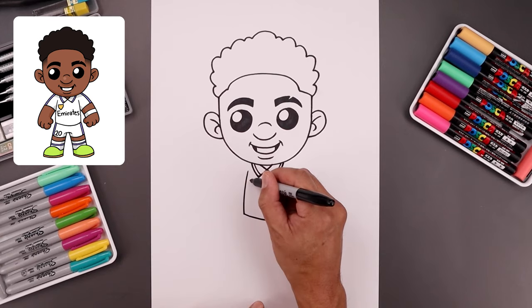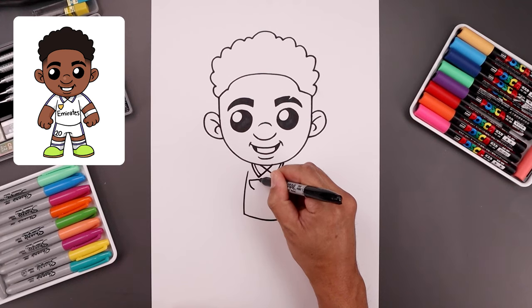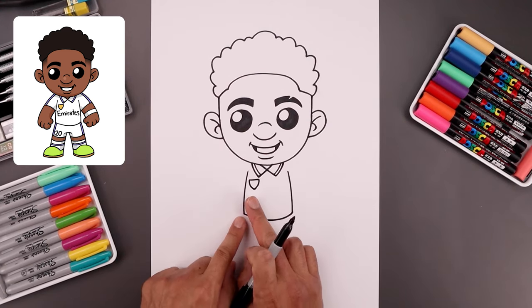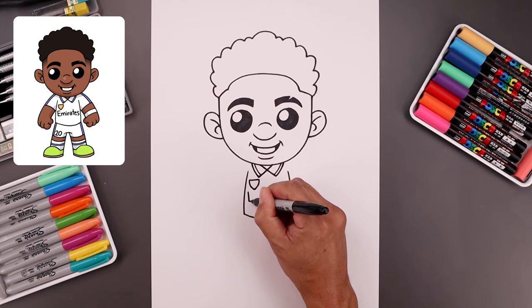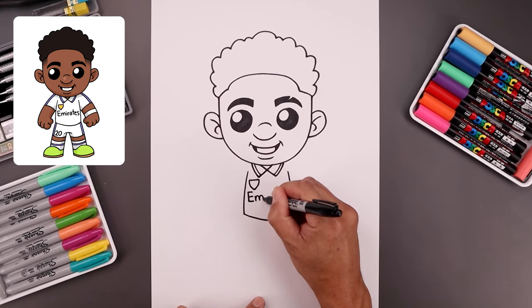Then we'll add a little bit of detail inside the body. Let's start on the left side with the crest — start with a straight line, and then from the ends bend this down and then in towards the bottom. Now I'm going to quickly write 'Emirates' across the body. Let's start on the left side with the uppercase E and then work our way across towards the right.